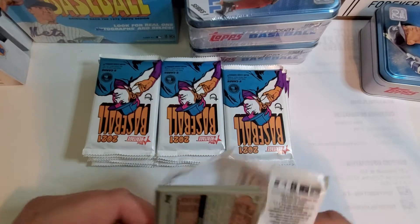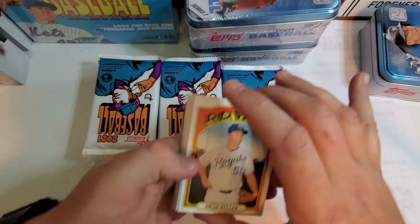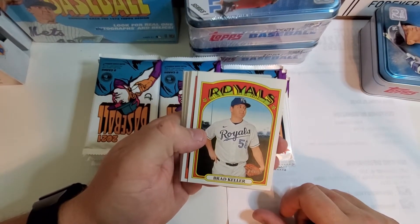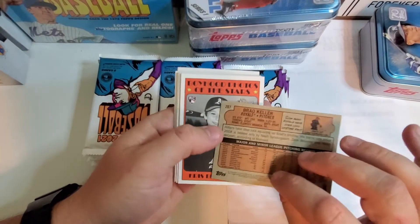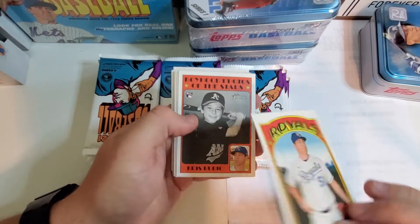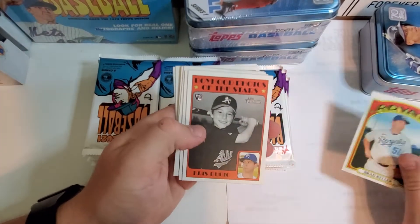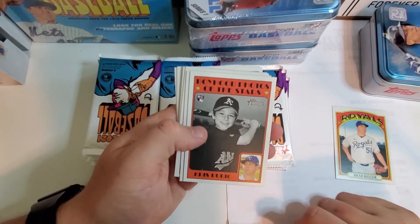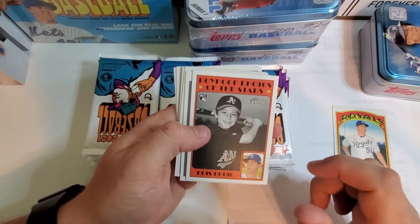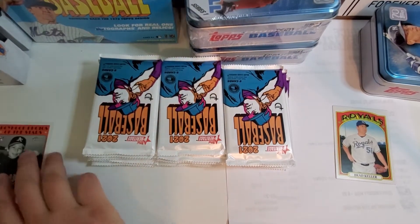Let's get into it, guys. Hopefully I pull some of the better rookies. This is — I want to say it's a '72 Topps design. We got a Brad Killer card, pretty cool, it has a picture of him as a kid. I like that — it's a pretty cool set. Setting all the rookies off to the side.